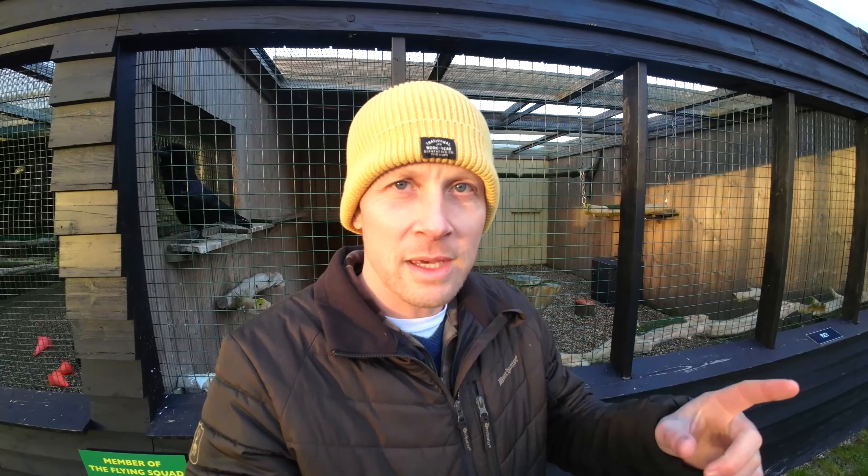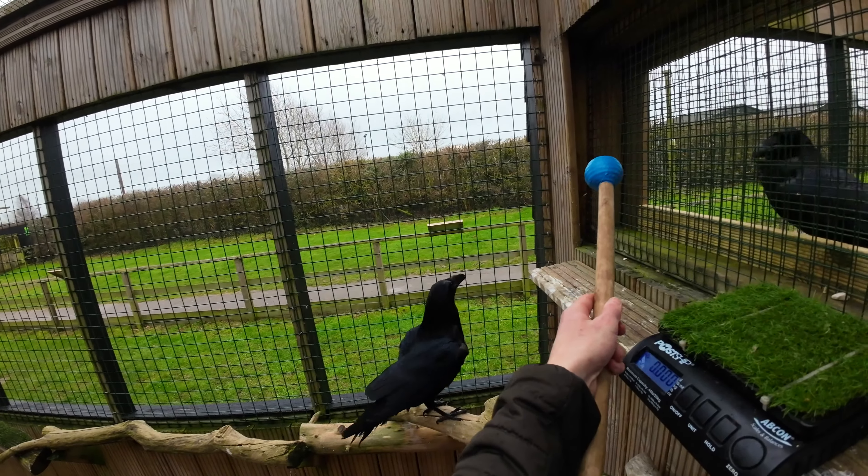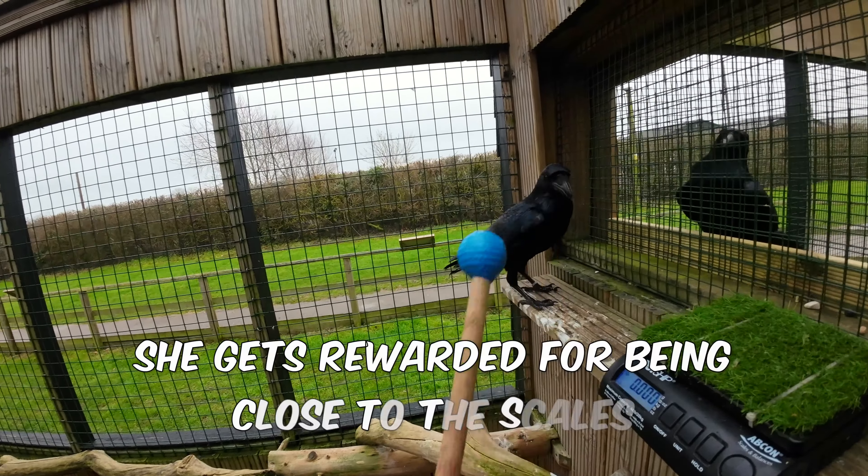The first goal with Ray is to get her to weigh on these scales. I'm going to use the target stick, which she quite likes to follow and touch because she knows she gets a food reward. The goal is to bring her a little bit closer to the scales.